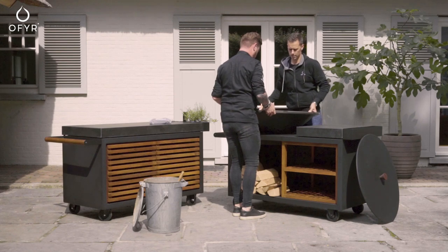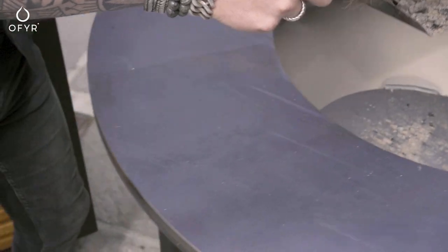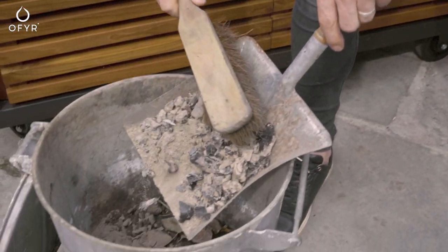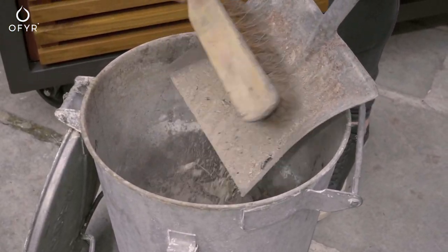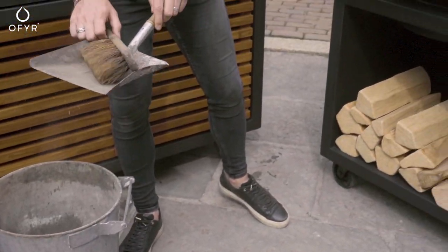For all Ophir cooking units, it is important to empty the cone after each use. When rain or humidity mix with remaining ashes, this damages the unit. The cone is made of Corten steel and will not rust through.